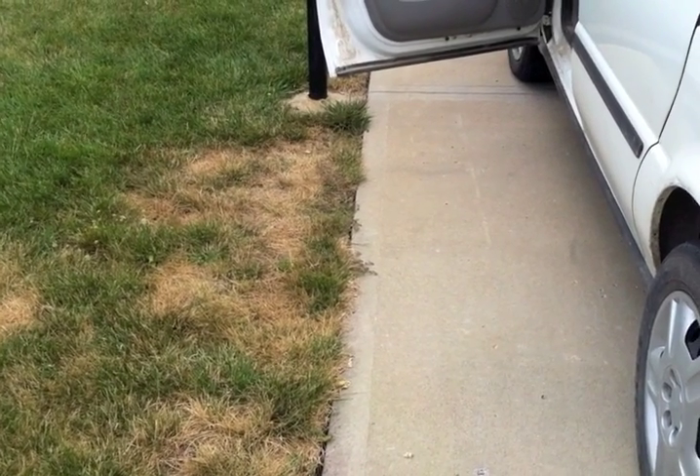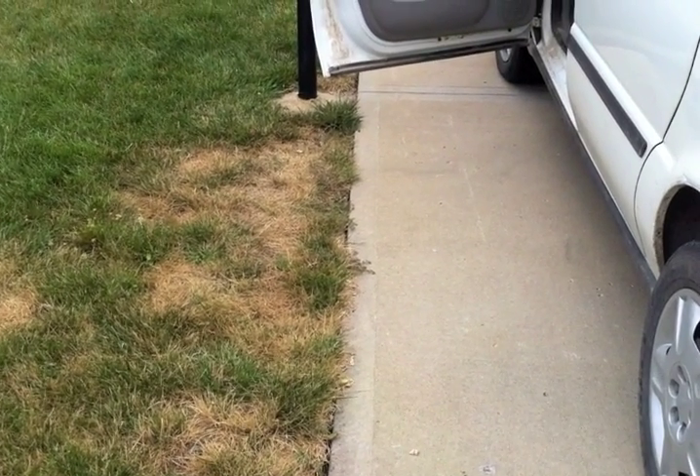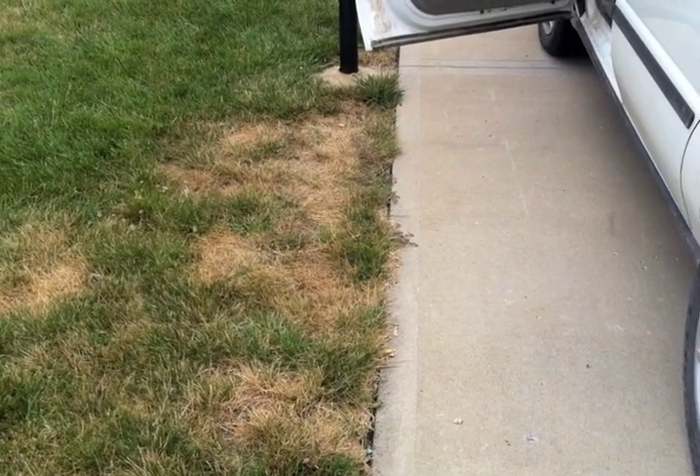Here's another area of compaction, but this compaction was not caused by the wheels of the vehicle — it was actually caused by the occupants getting in and out of the vehicle and walking across the ground, compacting the soil and causing some traffic damage on the grass.